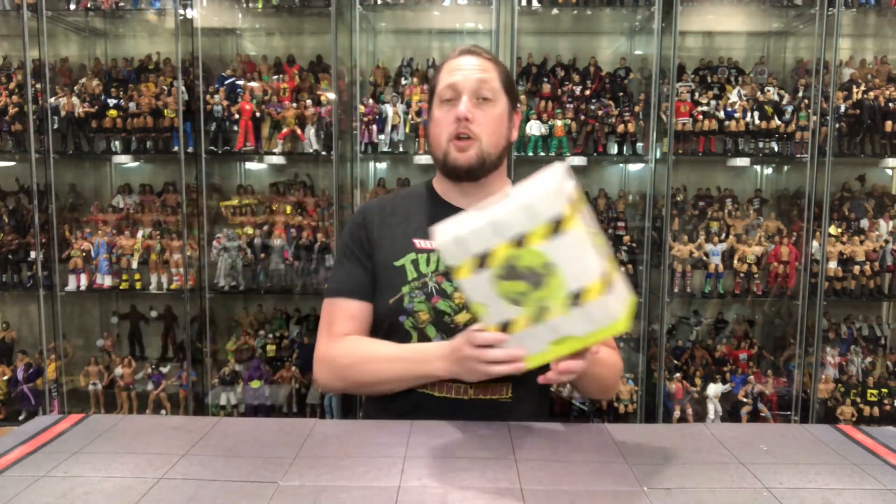We're going to do this review like we do all the other reviews on the channel. We're going to take a look at the packaging, talk about it, unbox it, talk about it, and see where it goes from there. So without further ado, let's look at the packaging on this one.